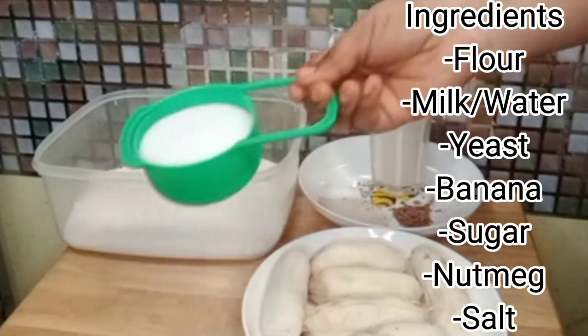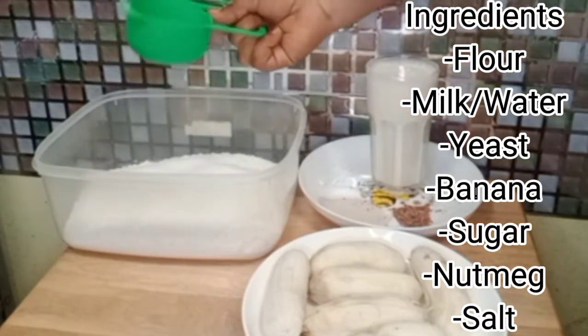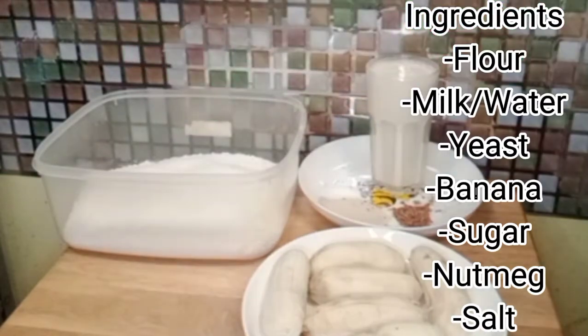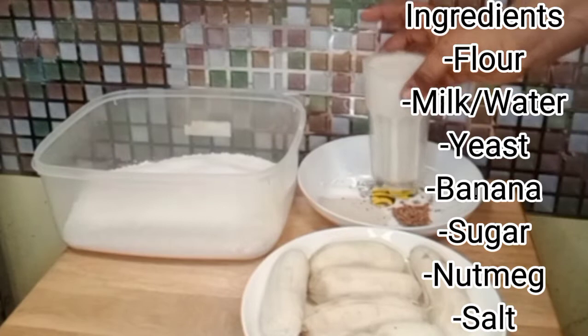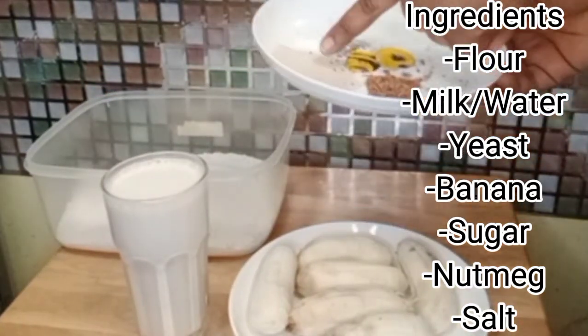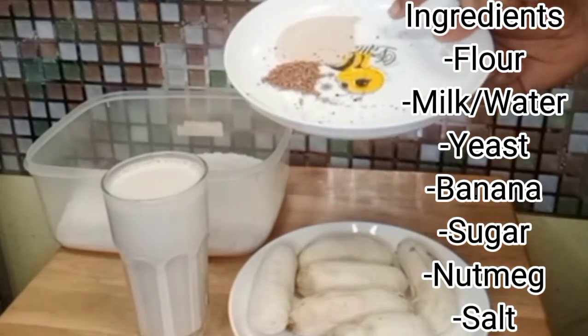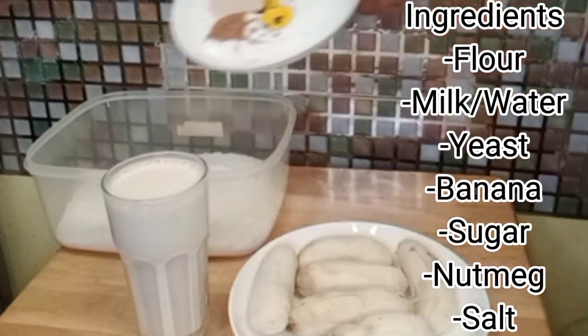We will need some flour, we will be using some sugar — half a cup of sugar actually. We will be using some banana, yes ripe banana. We are using milk, unsweetened milk to be precise. Then I have my yeast, I have my nut milk, and I also have a pinch of salt.